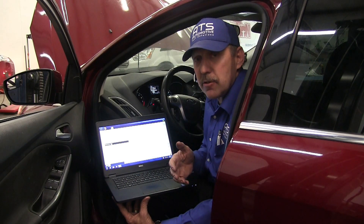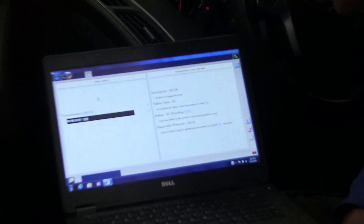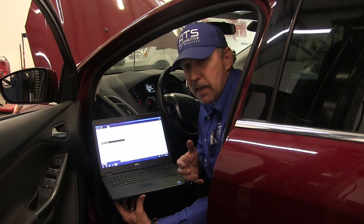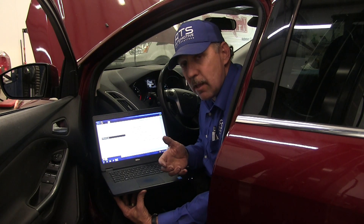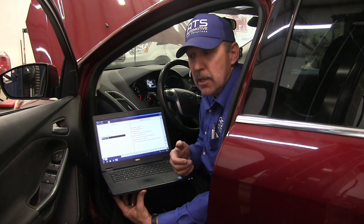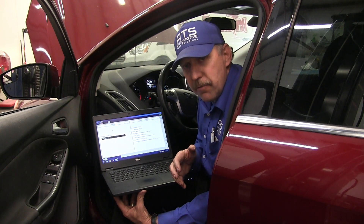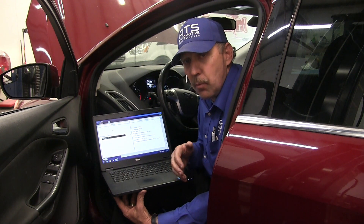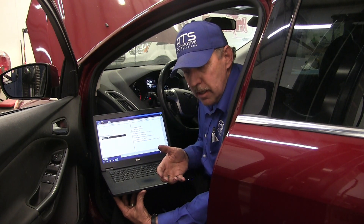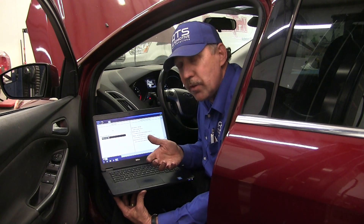I've connected my factory OE scan tool, the Ford IDS, to this vehicle. I pulled the codes and we have a P073E: unable to engage reverse. What this is telling me is that when we went into calibration and tried to calibrate this transmission, it doesn't want to calibrate because it can't obtain this gear. During calibration you really can't see anything — it's all blind. It just runs these tests, then it fails and gives you a code.